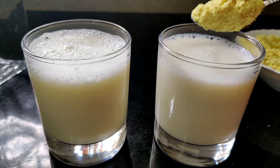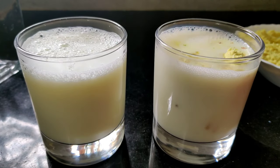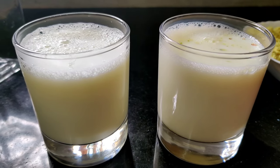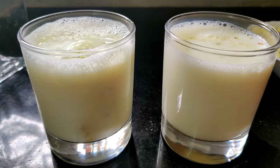Let's add 2 tumblers in the pan, 1 tumbler in the pan. Add 1 spoon of badam powder. If you want, you can add some extras. If you like the taste, you can adjust.